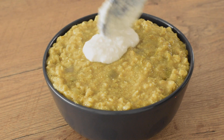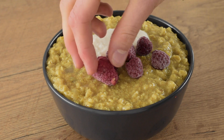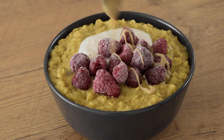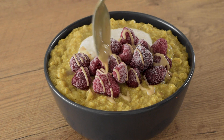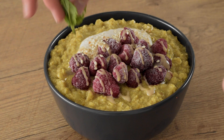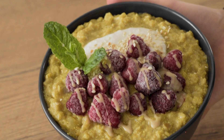Finally I topped my bowl with some homemade soy yogurt, some frozen raspberries, some tahini, sesame seeds, and a few mint leaves just for the picture.